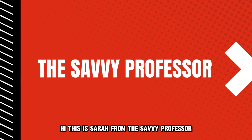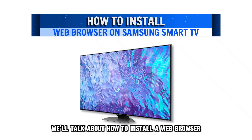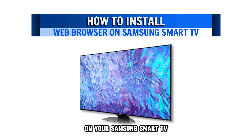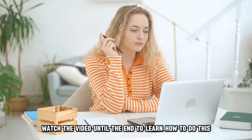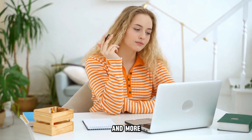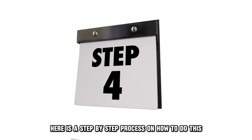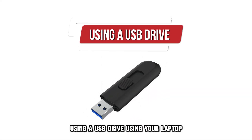Hi, this is Sarah from The Savvy Professor, and in today's video, we'll talk about how to install a web browser on your Samsung Smart TV. Watch the video until the end to learn how to do this and more. Here is a step-by-step process on how to do this using a USB drive.